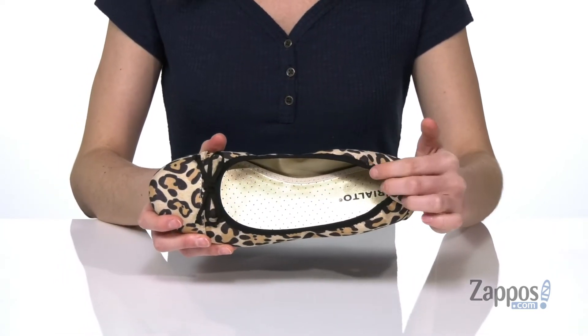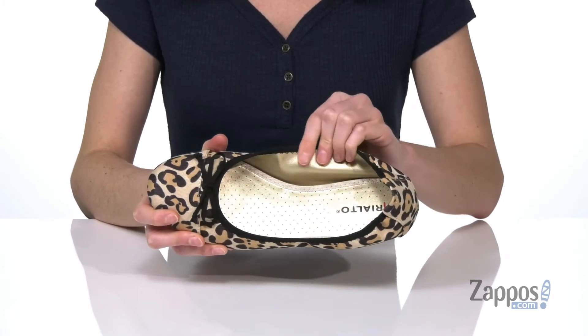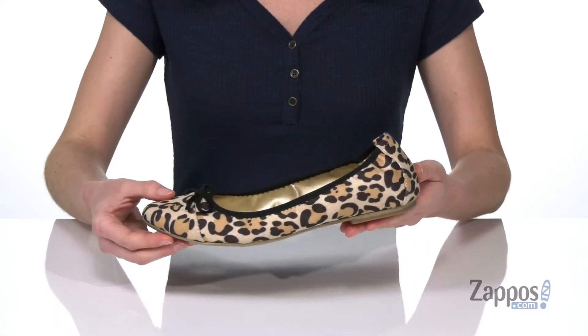Easy slip-on construction and there's a lot of stretch in that collar, so you're gonna get a nice snug fit. There's a smooth lining inside and a lightly padded footbed. You've also got that classic ballet flat styling with a round toe at the front.